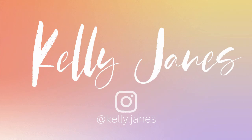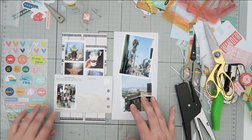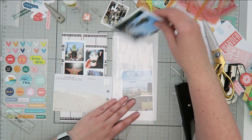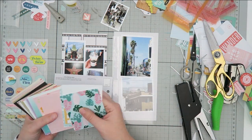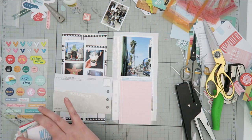Hey everyone, this is Kelly. I am back today with a new process for my travel mini album that I'm creating in a Citrus Twist album. Today I am working on the Hollywood portion of this album and as you can see I have a pattern paper out on my desk on the left hand side of the spread.